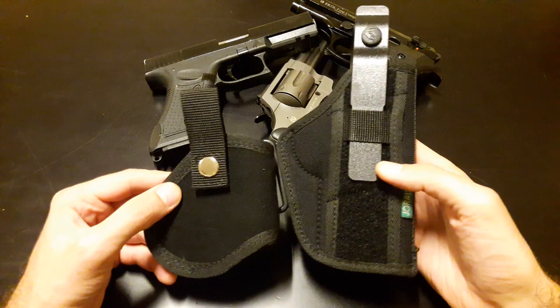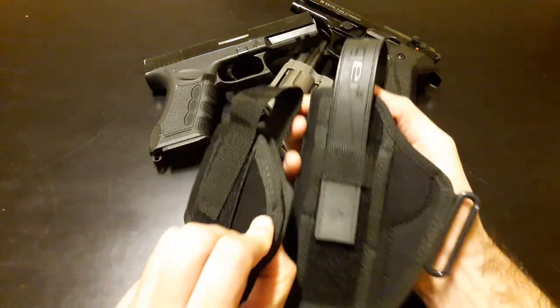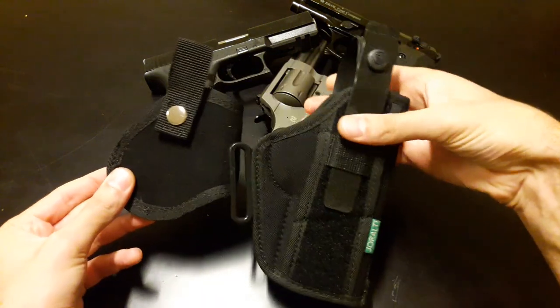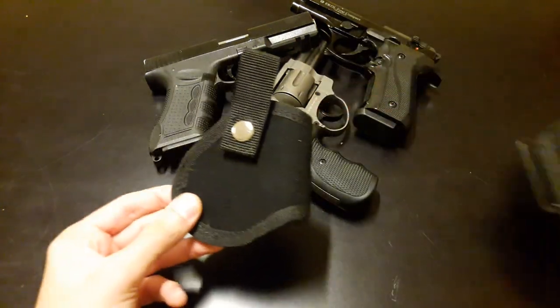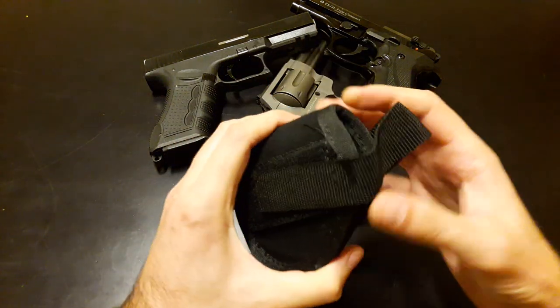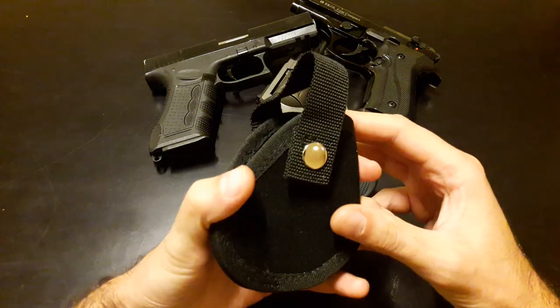I just want to compare it with a regular size holster. You can see that the difference is at least two, maybe three times as small as a regular holster. Basically it's a piece of hard material — it's flexible of course.